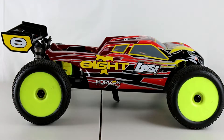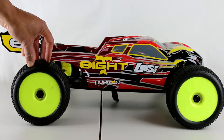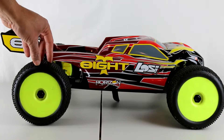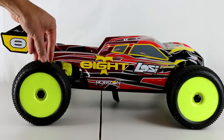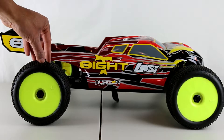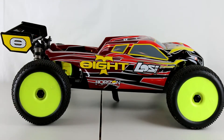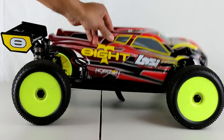I wanted to show you guys exactly what I've done to this vehicle. At the time of this video, I've run probably about six packs in it — not too much, but I enjoy running it. It's not something I go out and really bash hard, but from what I've done with it, it handles a lot. I've done jumps and my normal park runs, and it hasn't really run into any issues whatsoever. I just want to take the shell off and show you guys what's inside.